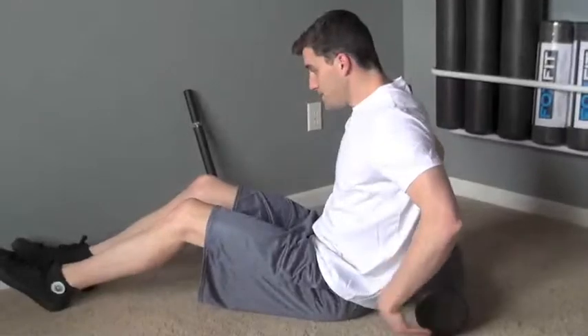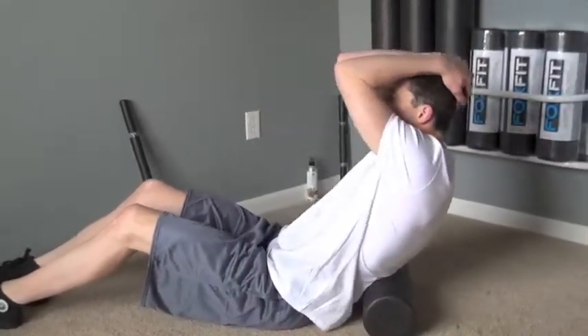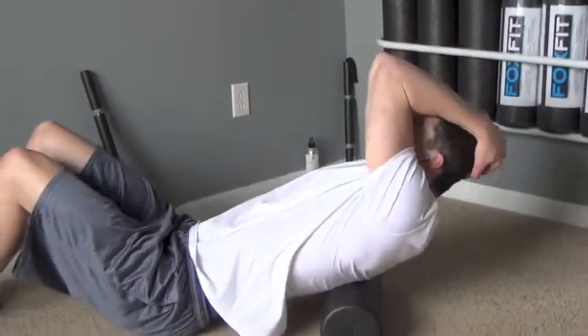How to roll your upper back thoracic erectors with a variety of FOXFIT self-myofascial release tools.